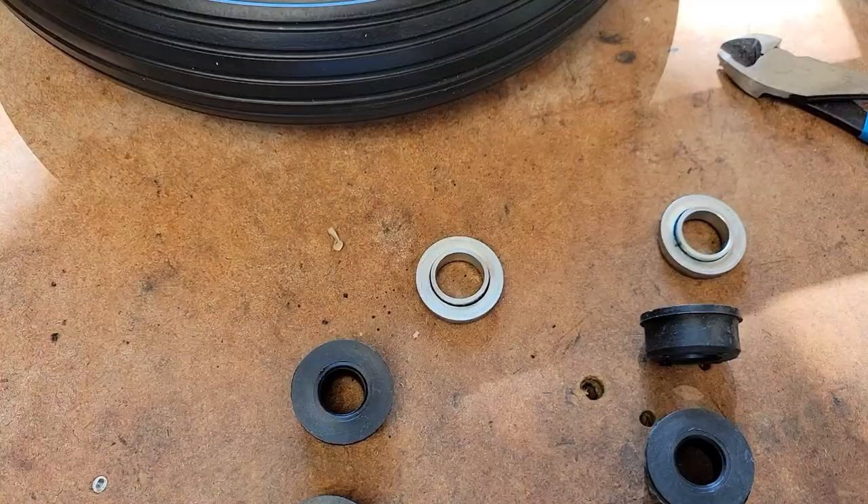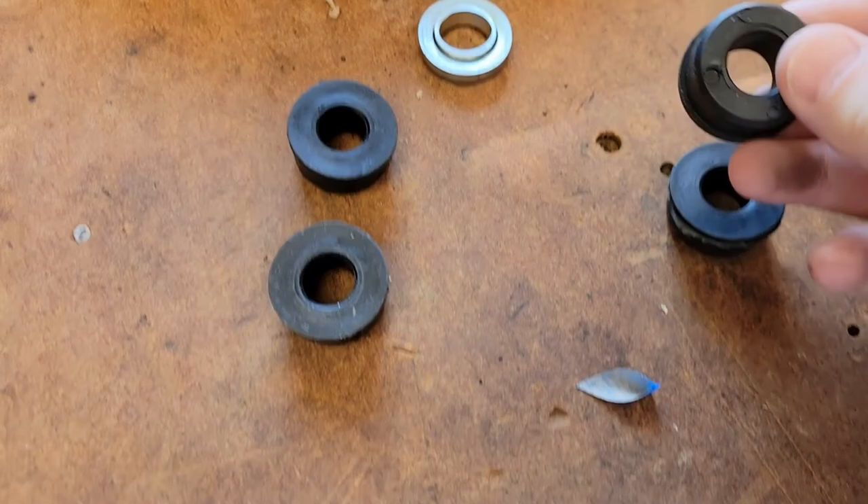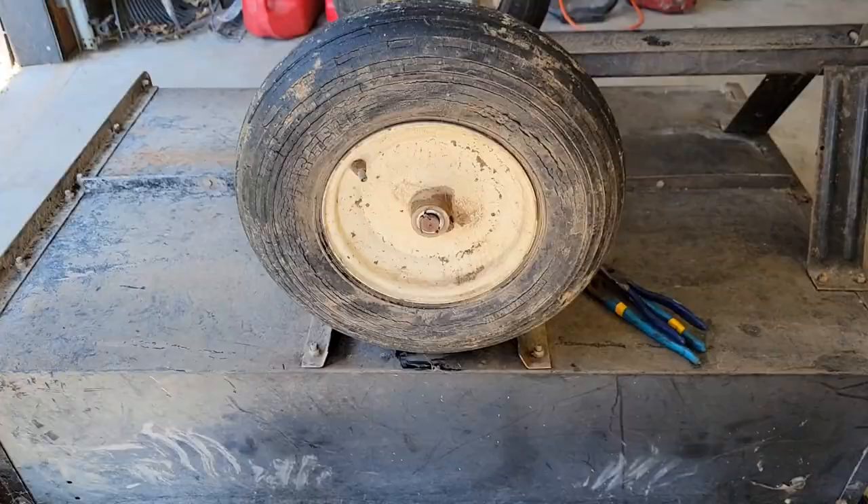It looks like it does come with a different bearing, so you could push that bearing out and put that in - that's for a bigger axle. You've got spacers for the bigger axle and then some spacers for the smaller 5/8 axle. I've flipped my cart upside down so I can work on the wheel.